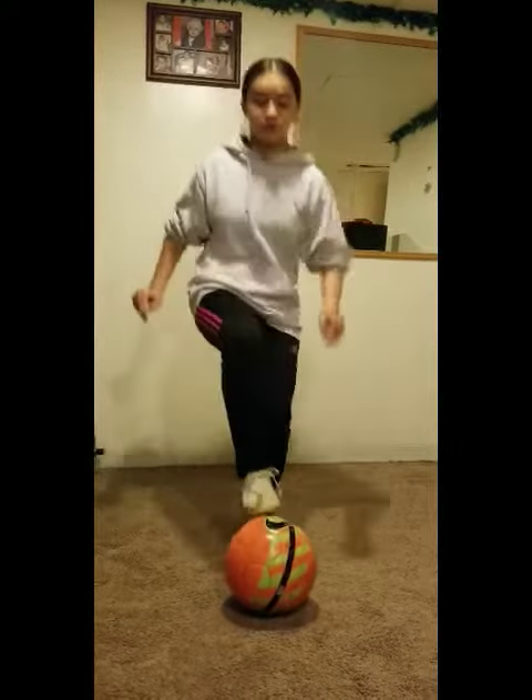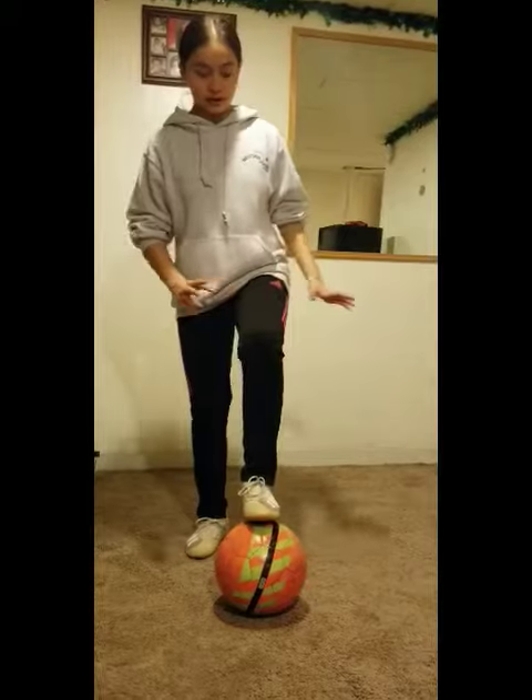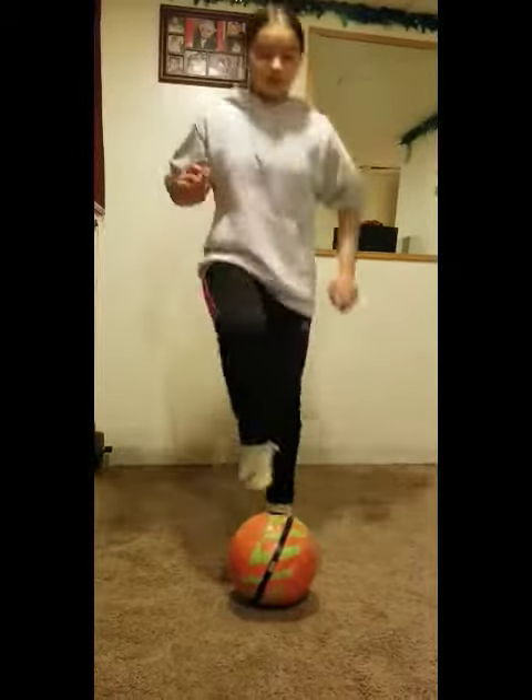So the first thing you're going to do is get a ball as usual, and you're going to bring your left foot up like that. And you're going to go 1, 2, 3. Let me show you again: 1, 2, 3.